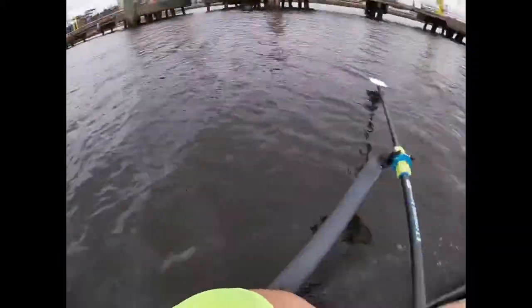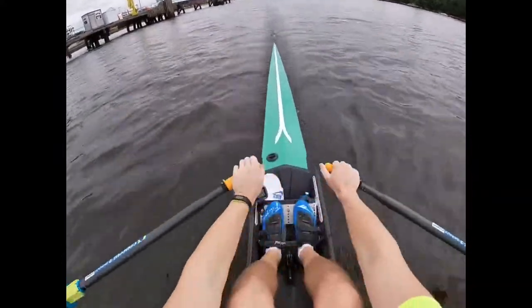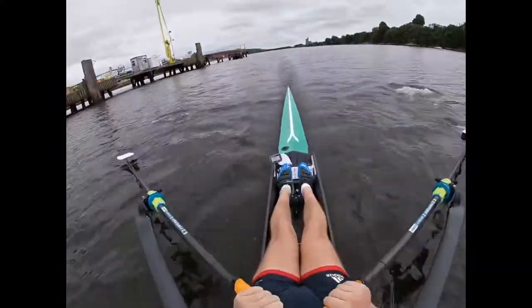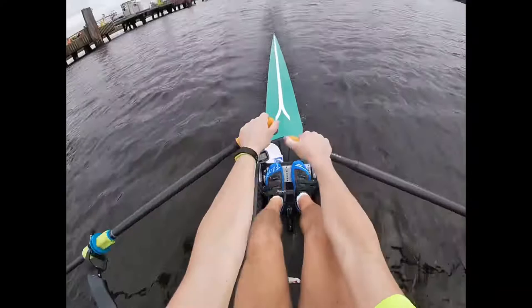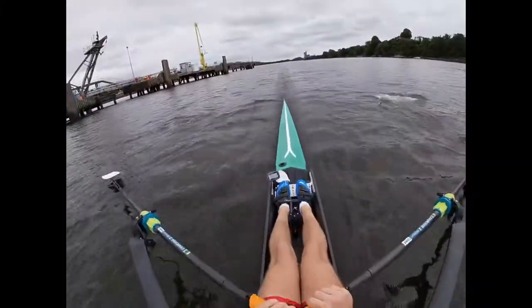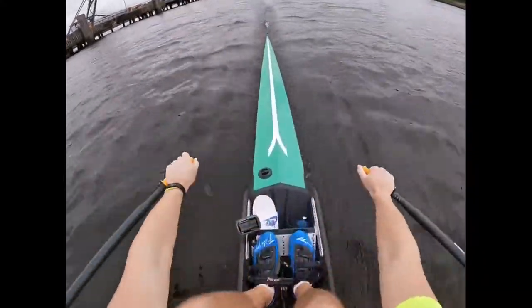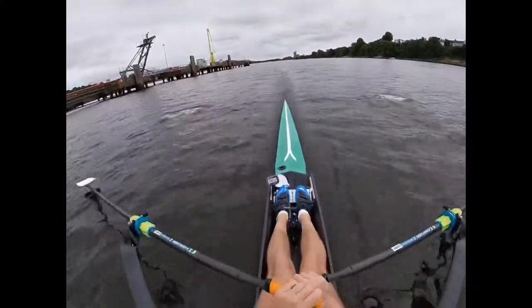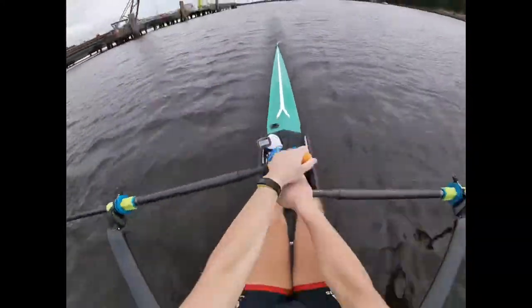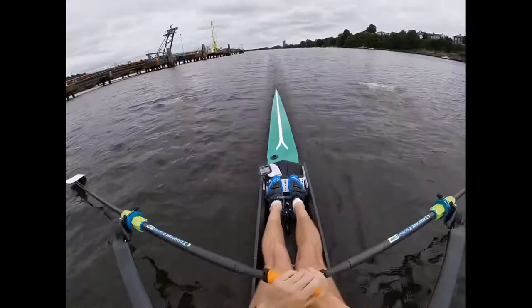It feels like they're half the weight of Croker Arrows. Placement is a lot easier, but I feel like there's less control. And the blades are bigger — like bigger than the arrow blades — so I felt a bigger load on upper back and arms. It's like a whole different way of rowing, I felt.